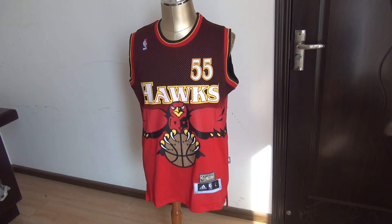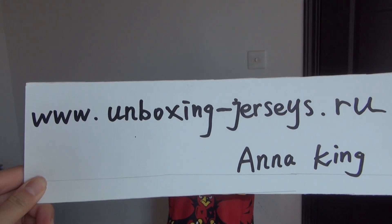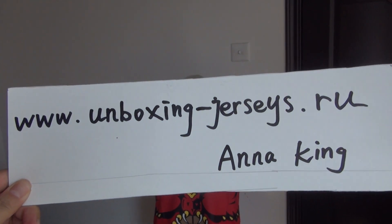Hello YouTube, this is Anna King. I am from www.unboxing-jazzies.ru